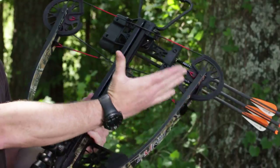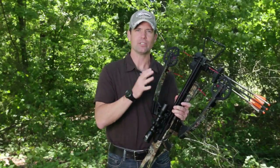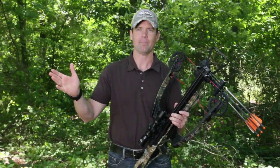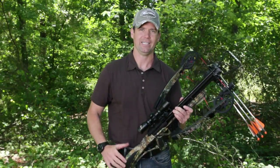When you cock the bow, the limbs come inwards and compress. The axle-to-axle is only 13 inches wide. If you're in a tree stand, putting it on a backpack, climbing up a mountain, or you're in a ground blind, this is the smallest footprint in the industry today.